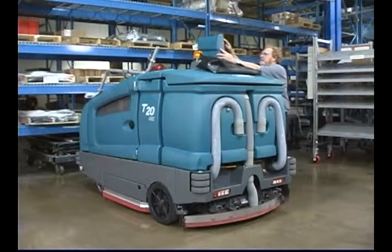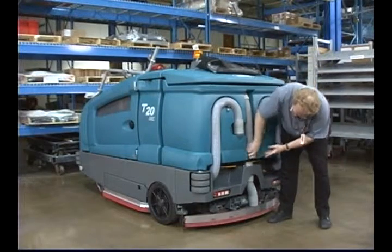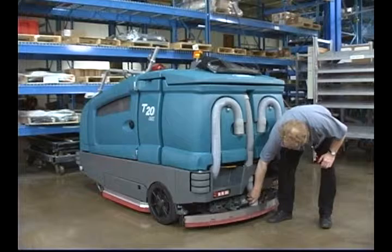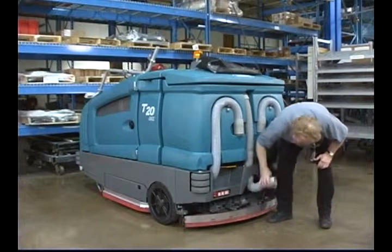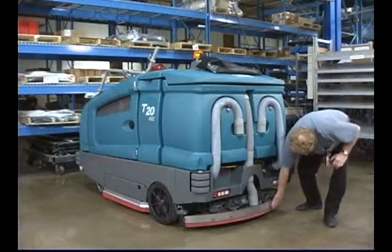Check the right solution tank cover seal for damage and wear. Check the vacuum hoses for debris or blockage. Check the squeegees for damage and wear.